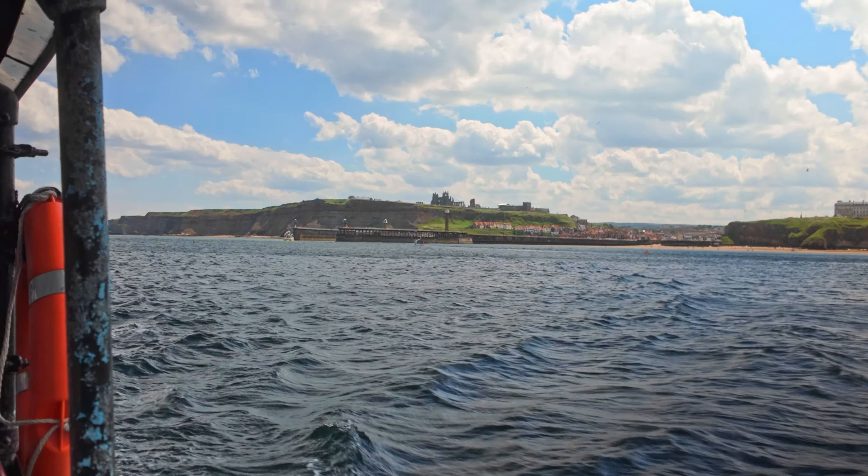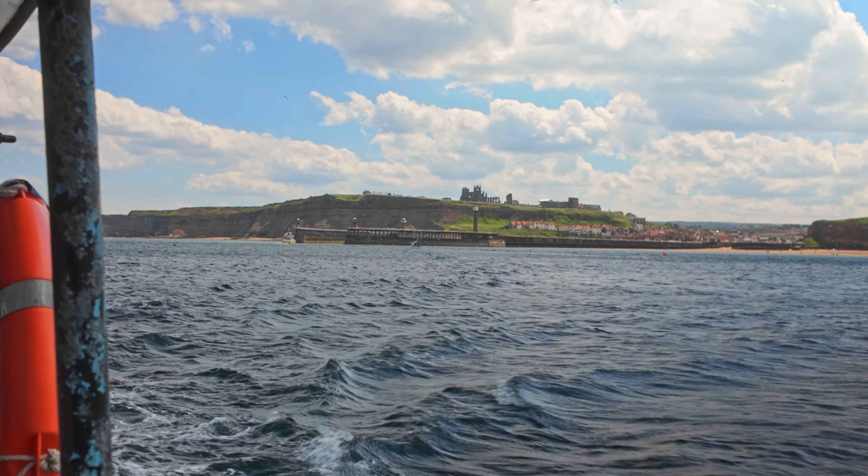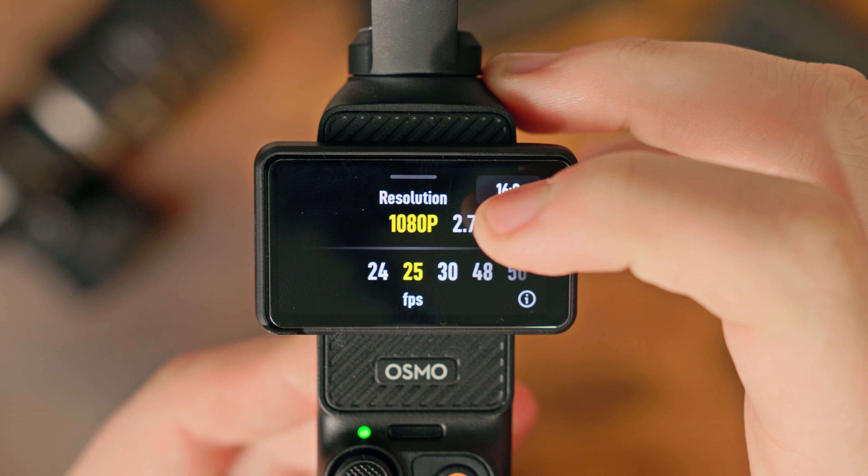There is a zoom mode where you can actually zoom in. If you're shooting in 4K, you can get a nice tight shot. The 4K shot turns into a 1080p shot, which is still perfect, but you've got to be careful if you're filming in 2.7K or 1080p because if you zoom in there, you're losing quality.